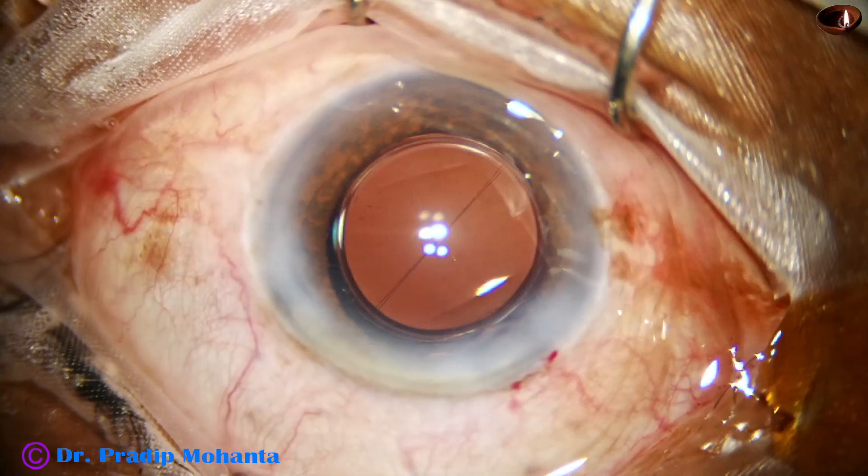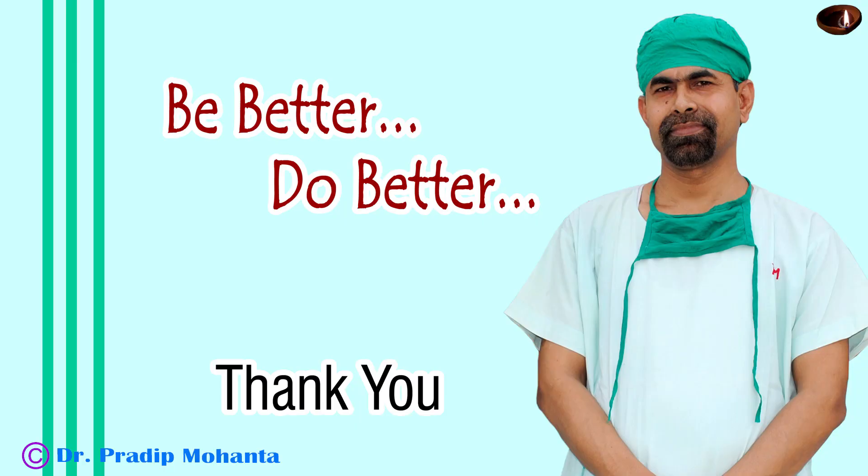So here we conclude the case. Thank you very much for your attention. To summarize: whenever air bubbles form, we have to come back to position 2, use irrigation and aspiration, remove the air bubbles, and continue the surgery.